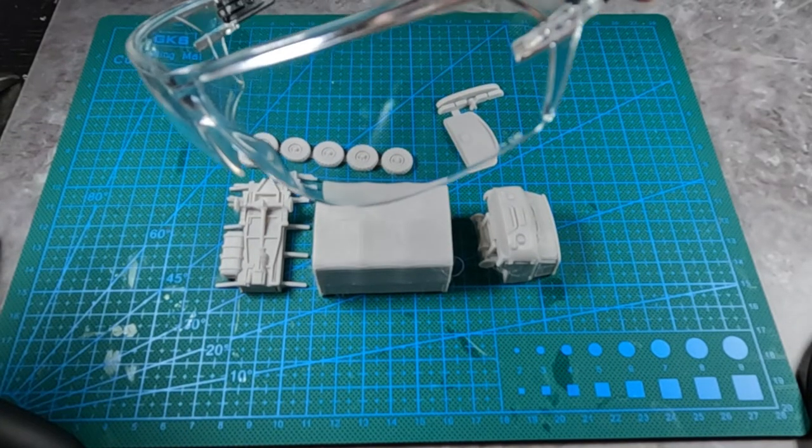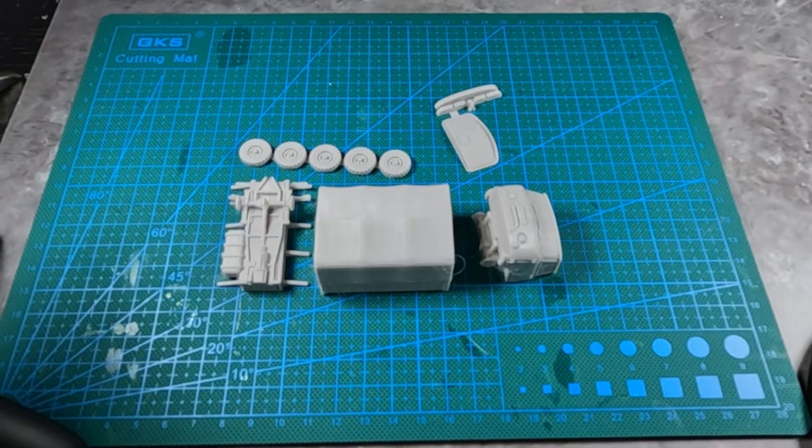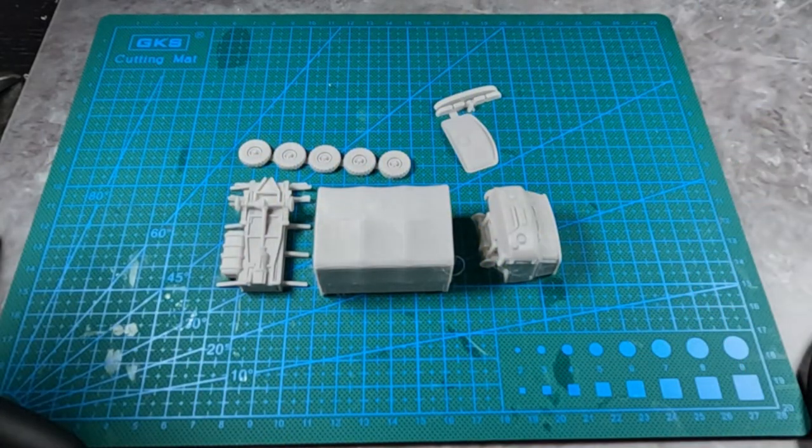I just want to remind you to put on your safety glasses when you assemble these trucks or these kits. The tools I use are these hobby pliers and some Gorilla Glue, both obtainable, as well as the glasses, from Miniature Tanks Company.